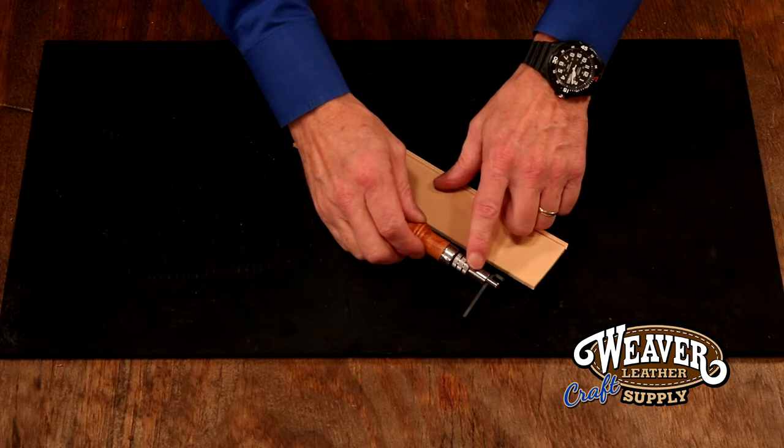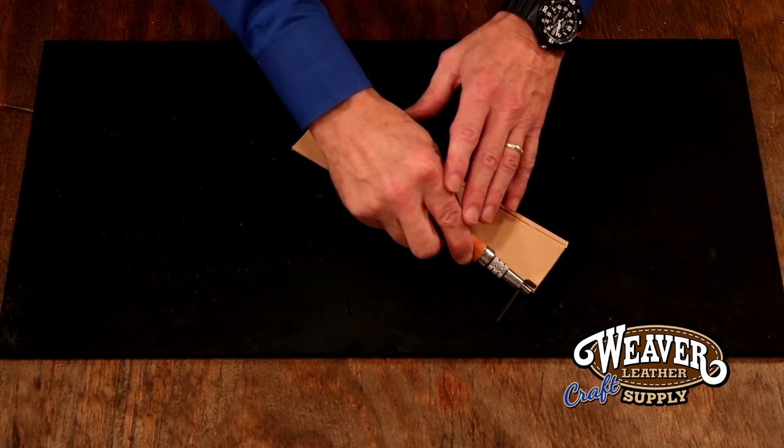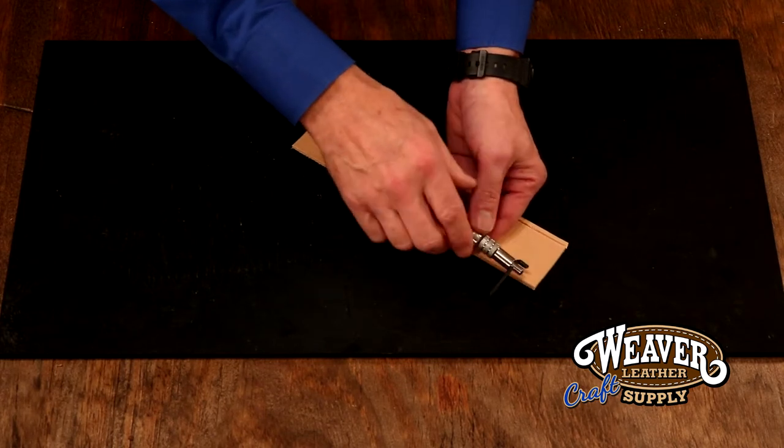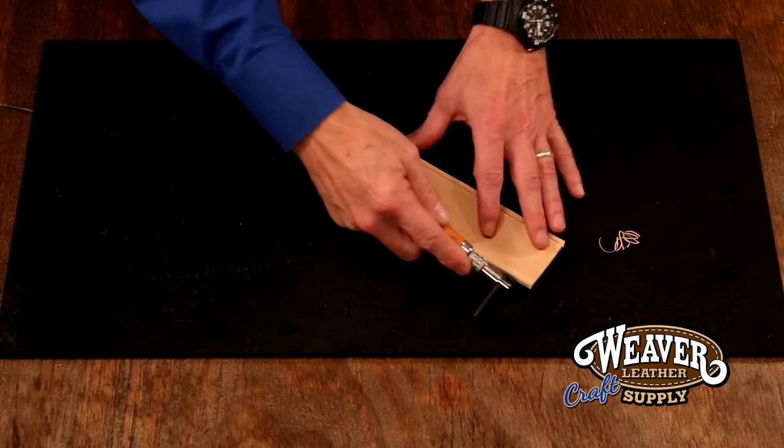Now, I'm going to butt the shank of the tool against the edge of the leather. I'm going to bring my hand up about 30 degrees, give or take, and I'm going to give it just a little bit of counterclockwise pressure. Nice, clean, even groove.